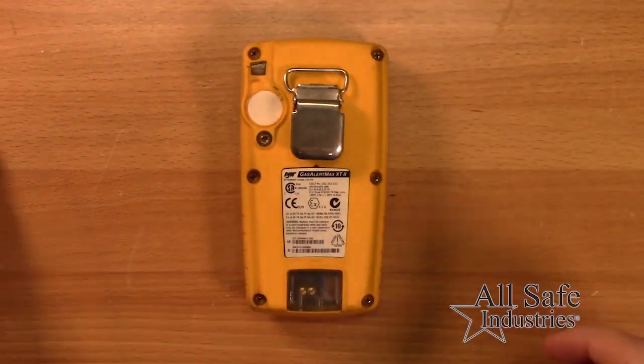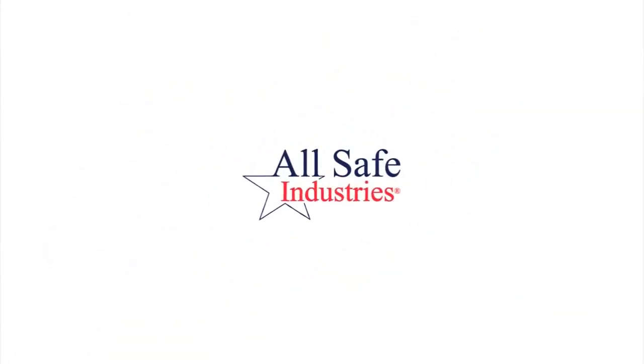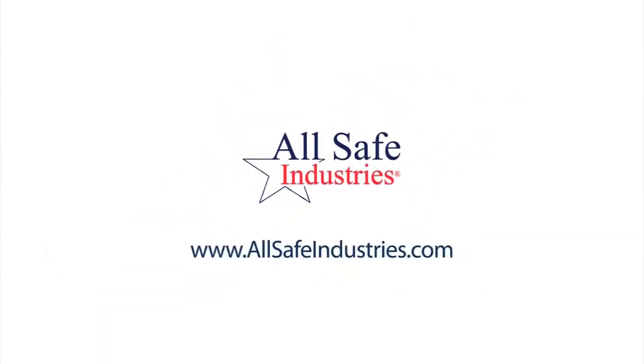For anything beyond routine use and maintenance, please contact our service team or visit our website. If this video was helpful, please consider using us for your next gas detection purchase. From all of us here at Allsafe Industries, we thank you.